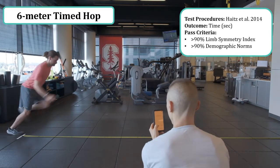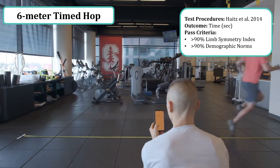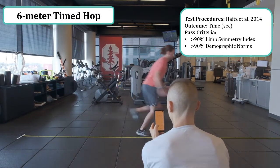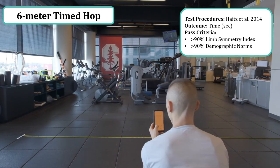Often athletes will want to use a bit of momentum and be anxious to get the test underway, as it is a timed and speed-based assessment. Passing criteria is consistent with that of the single leg hop: 90% limb symmetry index and 90% demographic norms.